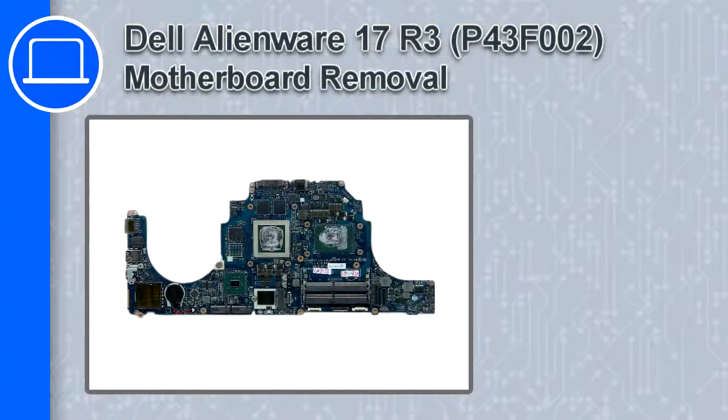Hey, what's up, this is Ricardo and in this video I'll show you how to remove the motherboard from a Dell Alienware 17 version R2.